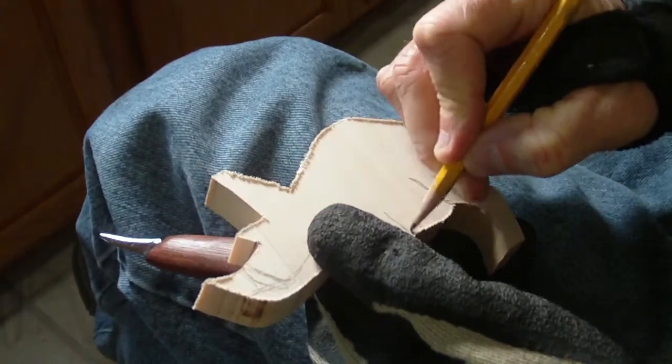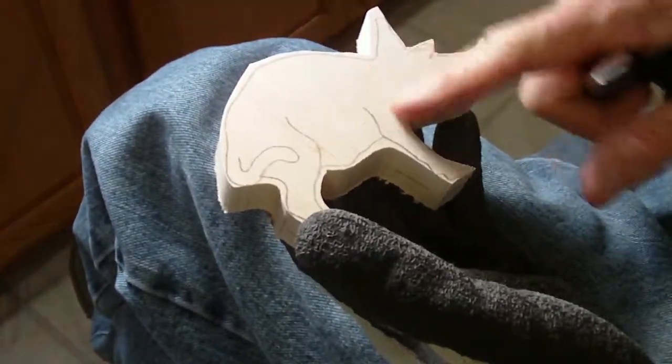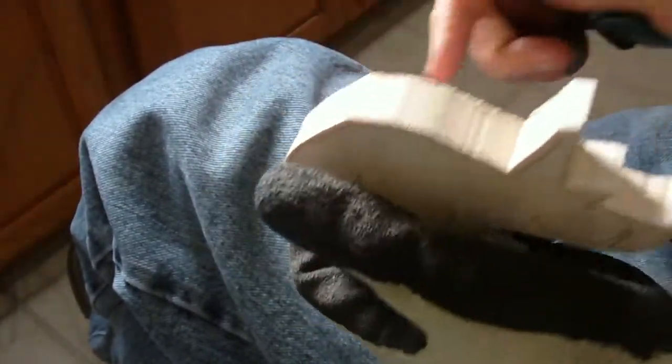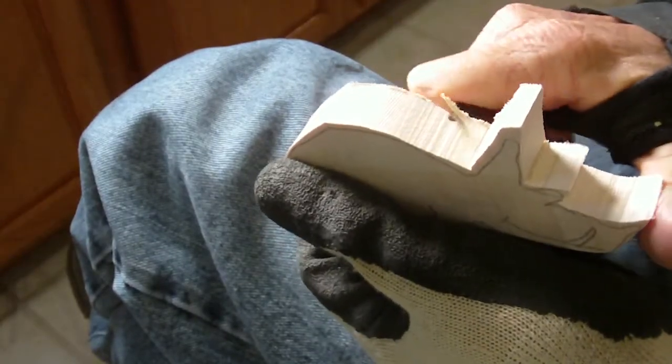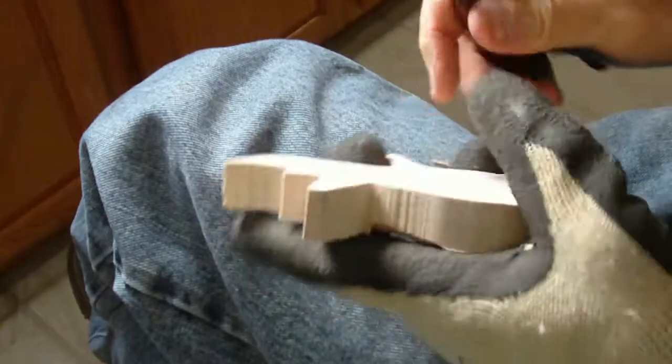So, for Bill, basically this is only about three-quarter inches long. And a lot of it is basic shaping.